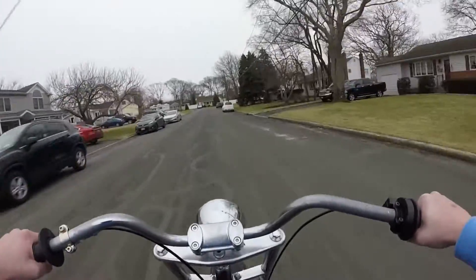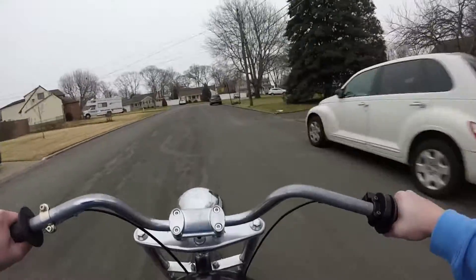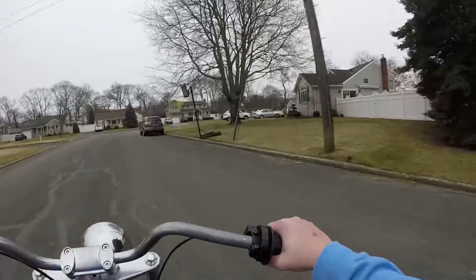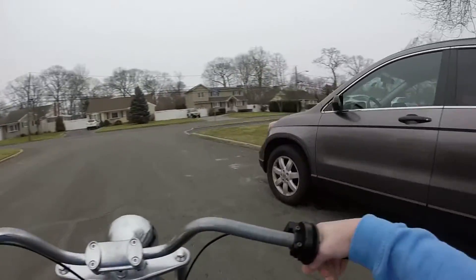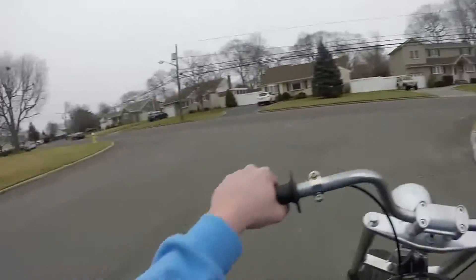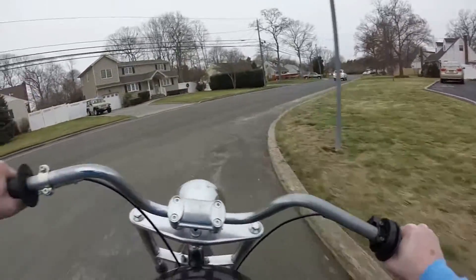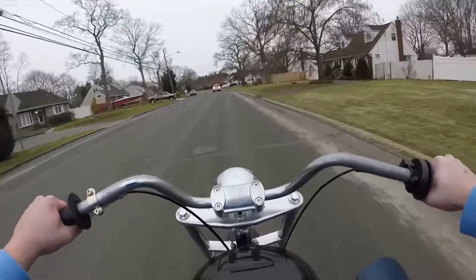And it's pretty fast. Let's test out the brakes quick. Man, this thing's cool.